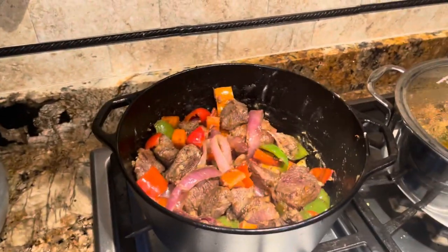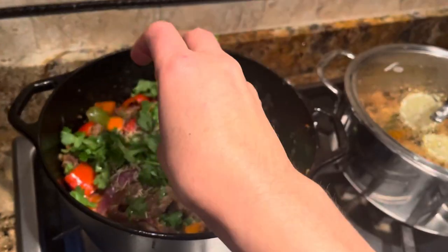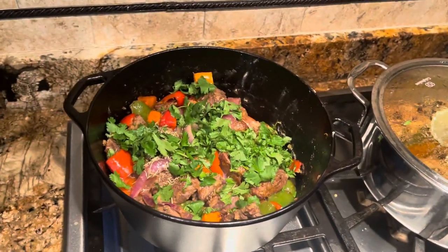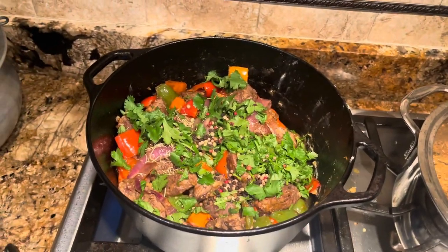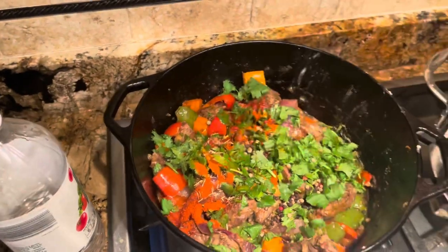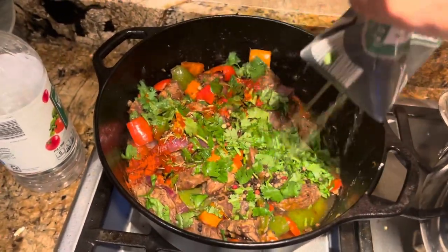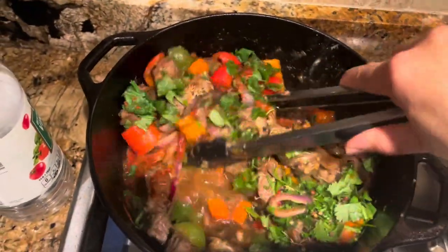Now I'm going to add a few things in it: about one tablespoon of oregano, a handful of cilantro — you can also add bay leaves or any herbs of your choice. One cup of vegetable broth — you could also add chicken broth if you like. One teaspoon of chili peppers, and about three to four tablespoons of vinegar. A little bit more broth so we can have a little bit more soup to it. This is just vegetable broth. Now give it a good mix.